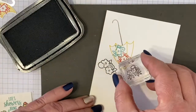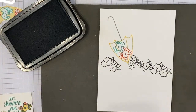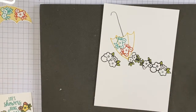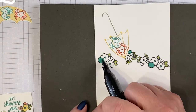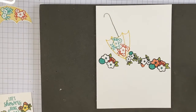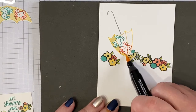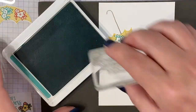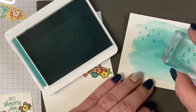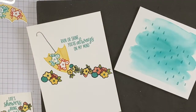First I'm going to stamp the flowers along the bottom using a mixture of big and little flowers — you can do this any way you want. Then we're going to color with the same colors: Old Olive, Calypso Coral, and Sew Saffron. I think these look like little hearts, so I'm going to use Calypso Coral for those. We'll also color the umbrella with Sew Saffron, using both light and dark, and use Bermuda Bay for the inside sentiment. The color wash panel is dry now, so I'll stamp the raindrops on it.